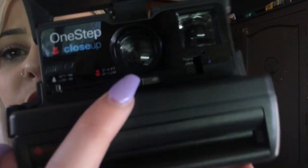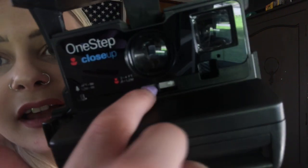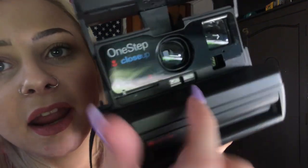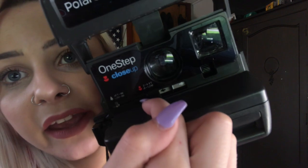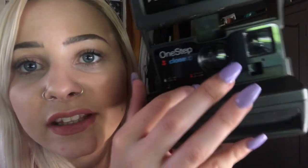Here we have the exposure meter. In a darker area, you'll want to slide it this way to bring in more light. In lighter settings, you might want to slide it the other way to darken it. It really is up to you what you prefer. I prefer darker images, so even if there's not as much light, I still tend to slide it to the darker side.